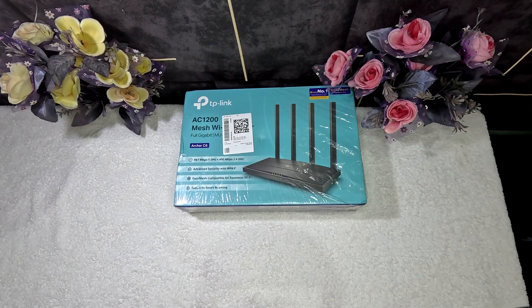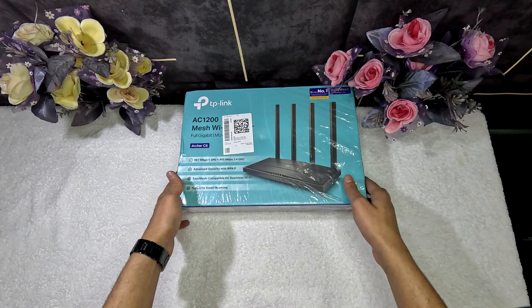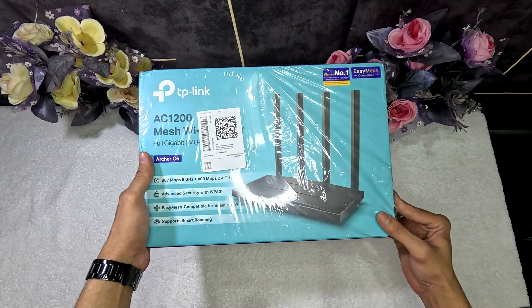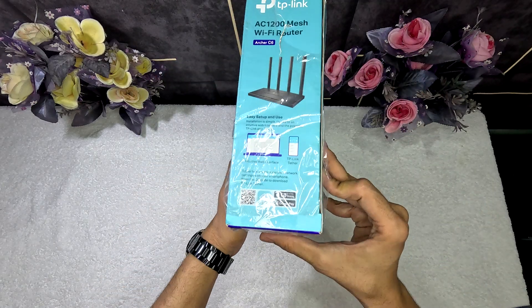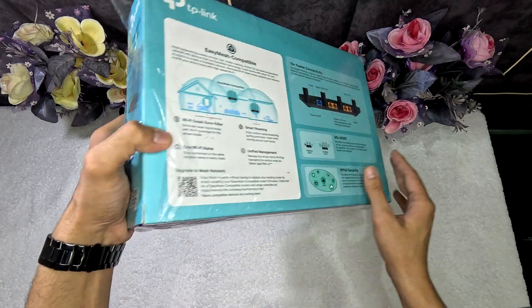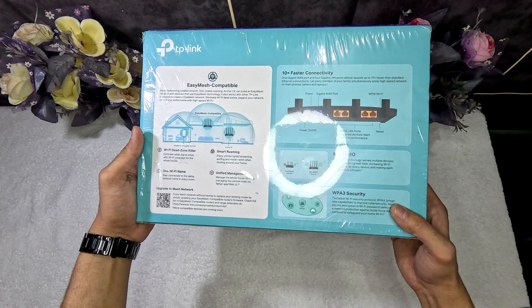Hello guys, welcome back to our new video. Today we are unboxing the TP-Link Archer C6 router, featuring 10x faster connectivity.